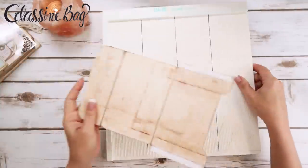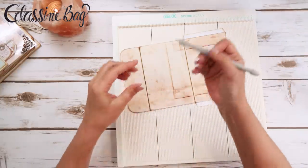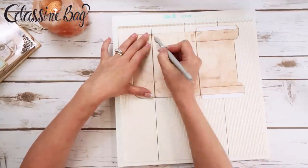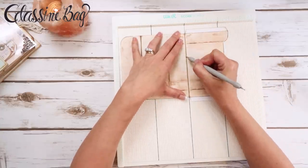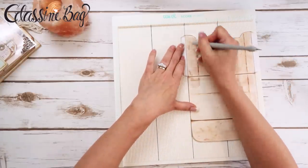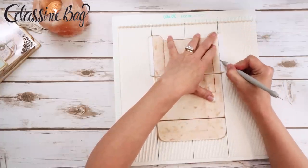I'm going to get my scoreboard out — this is a We Are Memory Keepers scoreboard — and grab a stylus. I'm going to use the bigger ball side because this is paper and I don't want to rip through it. I tend to be really heavy-handed when it comes to scoring and I don't know why I feel like I have to push so hard. And then this tab over here.